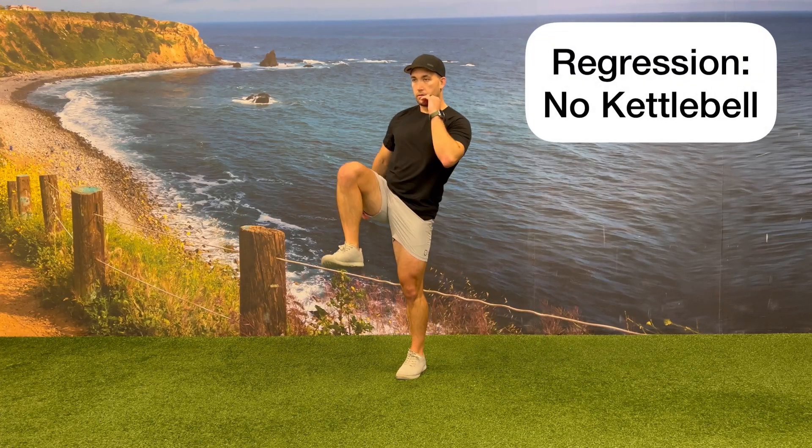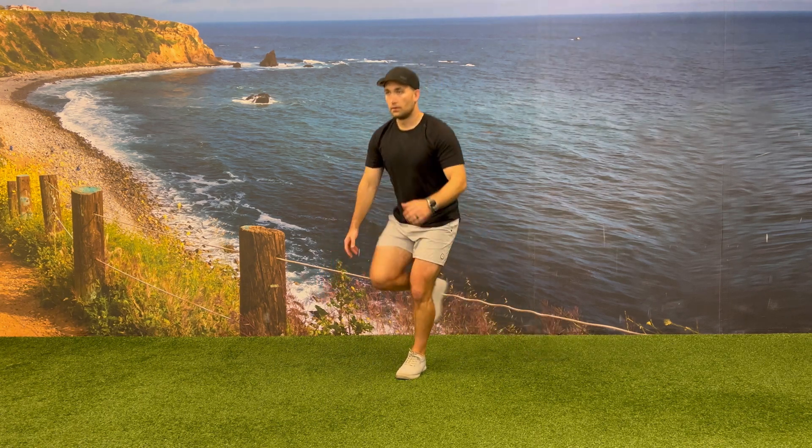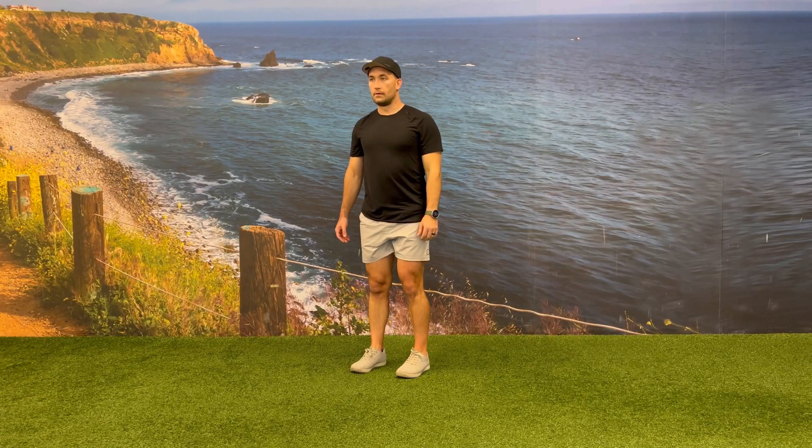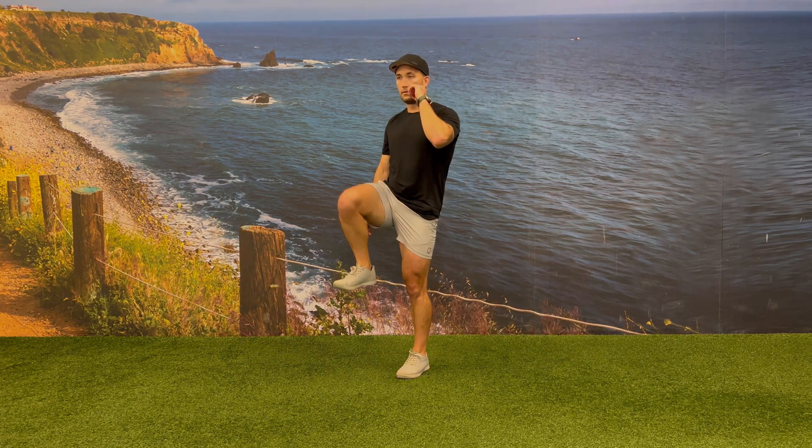You can also modify this exercise by performing this movement without the kettlebell. You can do this by doing your single tap with your foot in the back, or by doing the double tap — meaning touch your foot in the back and then also place your feet together in between each rep.